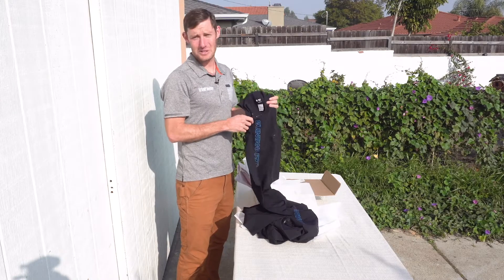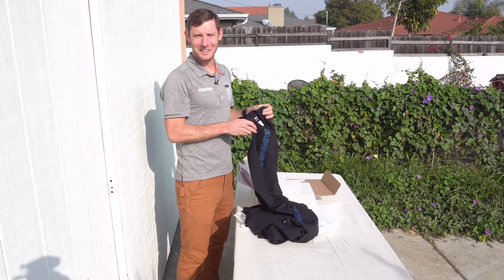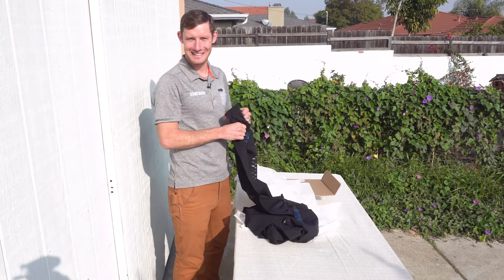Anyway, check back for more on these two speed suits, but that's all for us today. I'm Chris Foster and we'll see you next time.